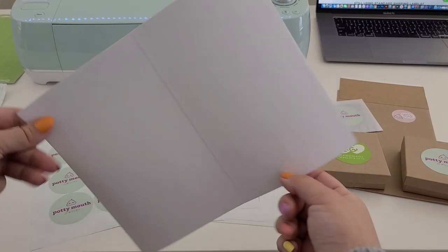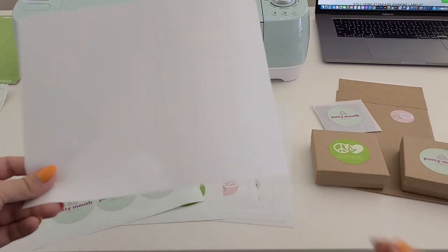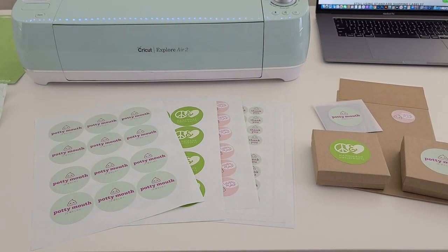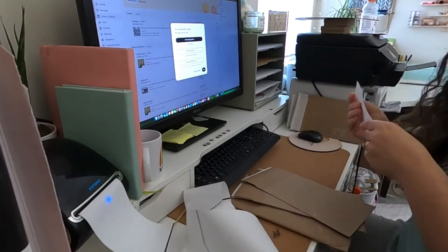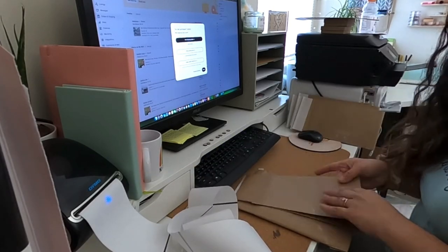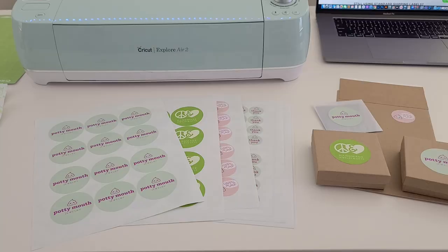These are a bit on the expensive side if you're using them for shipping labels, and I quickly realized that if I bought a Dymo label printer — which is the printer I use for my shipping labels — and bought their shipping label rolls instead, the same ones that also have a zero waste liner, I would be saving so much more money. So I went ahead and made that investment.